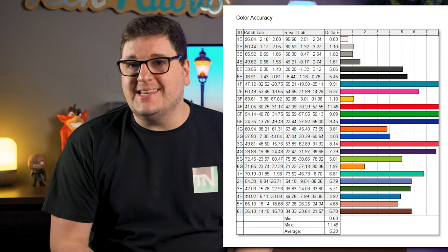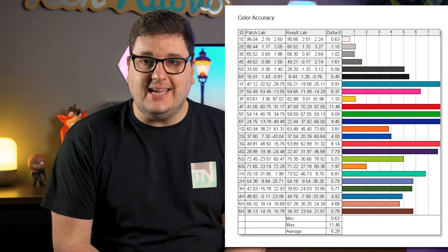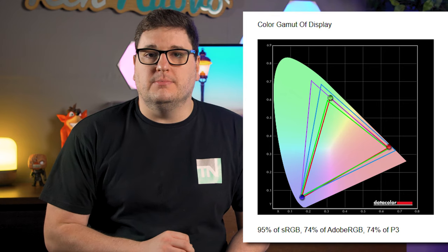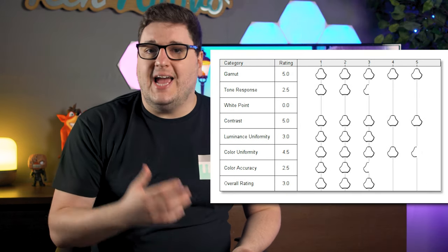Colour accuracy? You can forget about it. The Delta E score was just off the charts, averaging at around 5.28, but it did cover 95% of the sRGB colour spectrum. With any cheap TV, there are always going to be trade-offs, and the biggest one for me is the speed in which you can get through menus. It's a little laggy and it did get on my nerves quite a bit during testing.